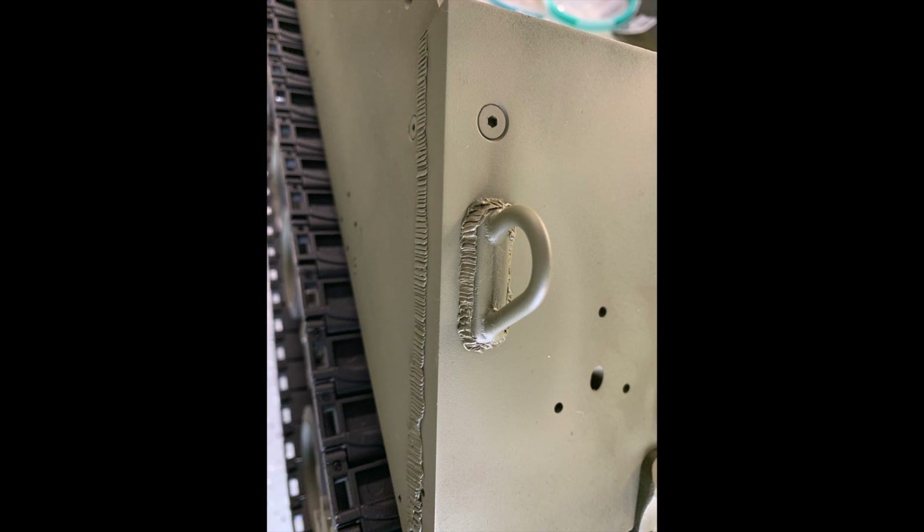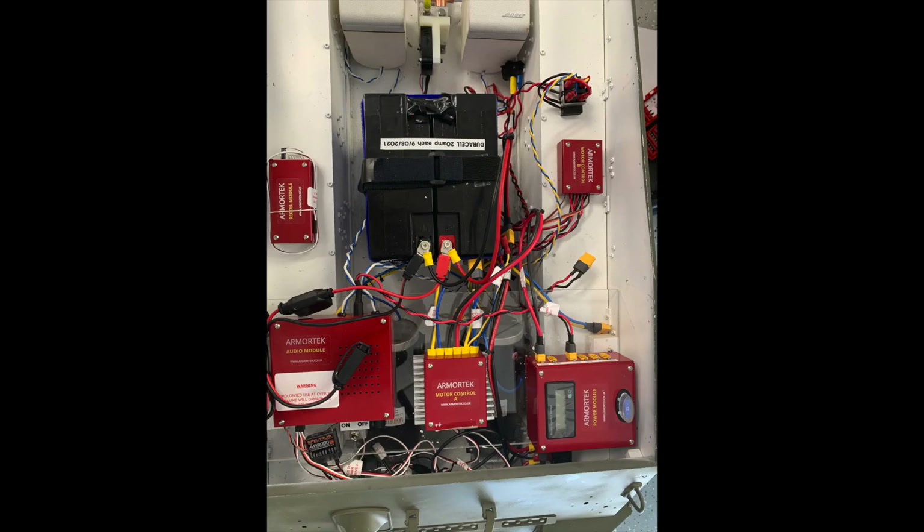At this point I started to put some weld seams around the tank. Since this is my first tank, I've been experimenting on how to make these welds. Some of you probably do it very well — any suggestions, please feel free to put them in the comments.